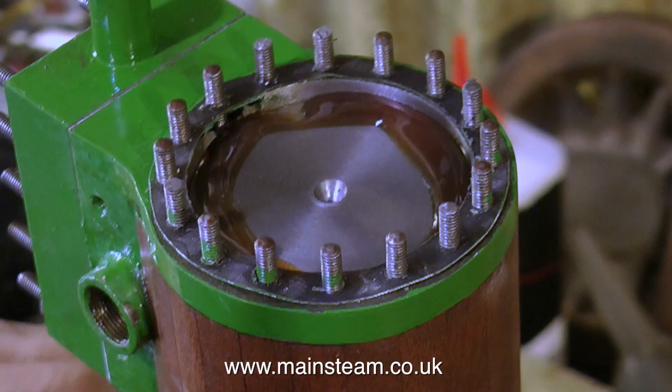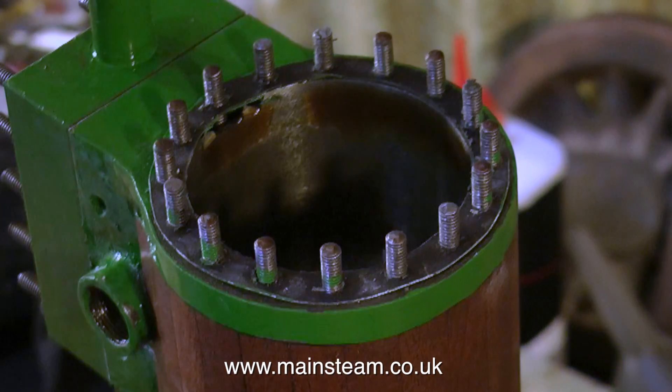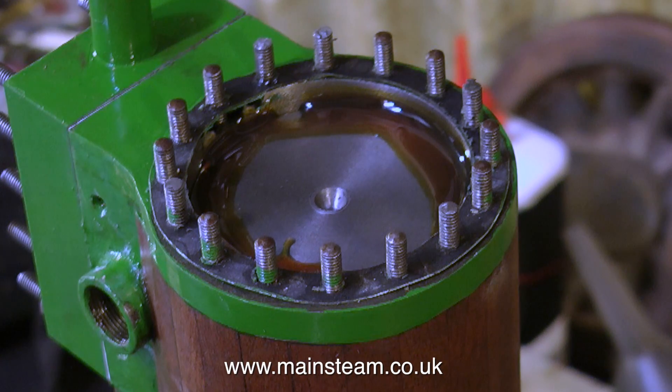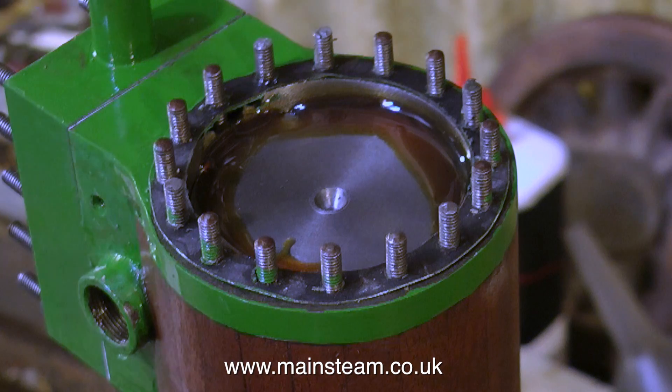After applying copious amounts of steam oil to the piston and the cylinder wall, I'm just turning over the engine to see what it feels like, and it feels absolutely beautiful. Sometimes you can sit a cylinder on top of an engine and it's okay, then tighten it down and it's really horrible — but this is very, very smooth. The piston, piston ring, and cylinder wall are all doing their part. There are still one or two more parts to make: the drop arm that controls the valve gear and the exhaust pipe, but that's not too big a job — I'll probably feature this in the next episode.